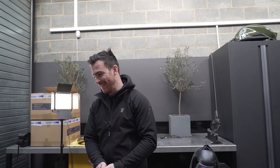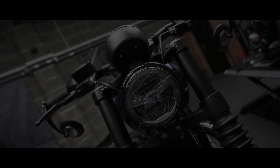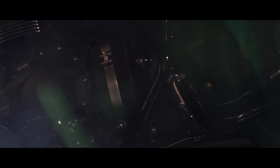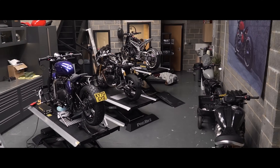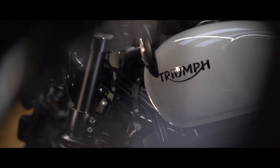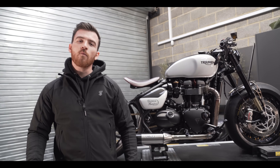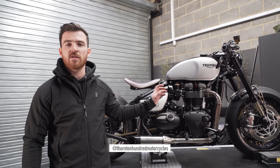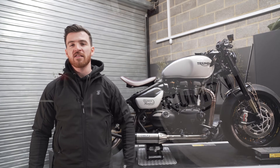Come and look at this bike. Jesus Christ. Hi guys, welcome back. This week we've got a really cool project. We've got a bike for one of my favourite customers that's come back in. He's got some sick ideas. We're going to make some changes to it, so let's get to work.